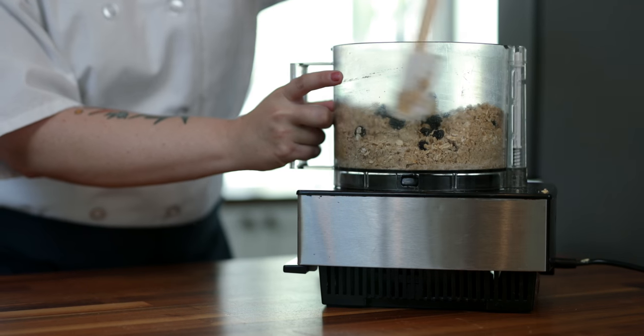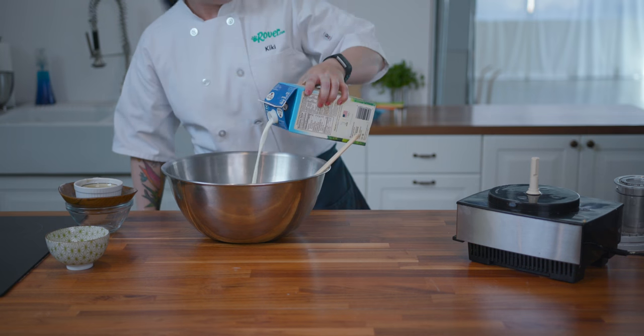You can see here that our dough isn't quite holding together, so what we're going to do is add a little more milk.